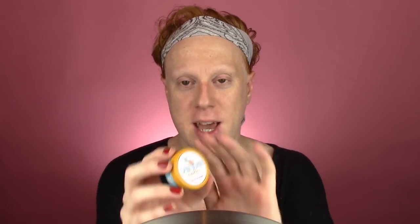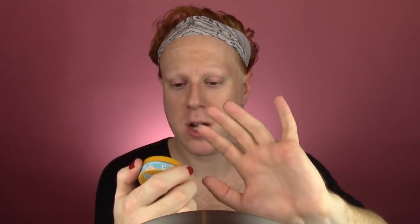Right now my lips aren't too bad, so I'm going to use this — it's called the San Juan Shakes, a pineapple lip scrub from the brand Perfectly Posh. A subscriber sent me a bunch of Perfectly Posh products months and months ago and I've been trying them out. None of them are too very remarkable, but this is a nice lip scrub.